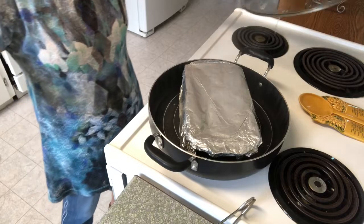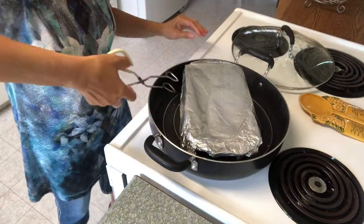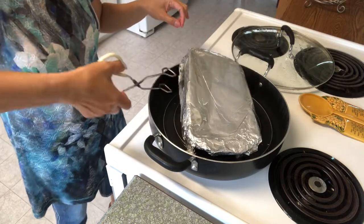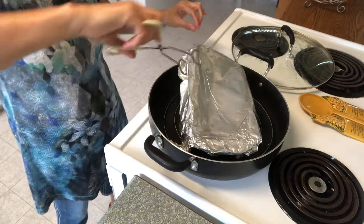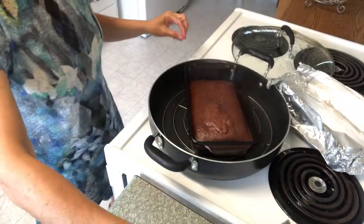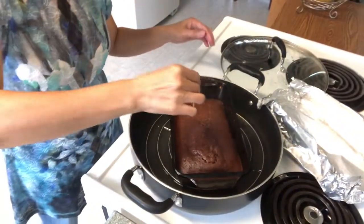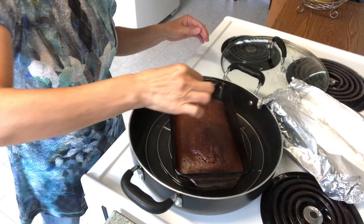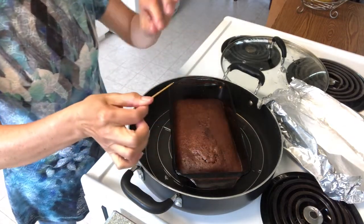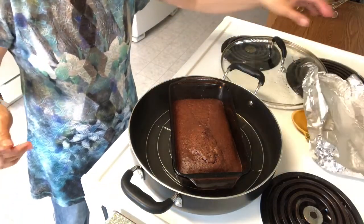Let's check if it's ready — it's clean, and it's clean. It's ready.